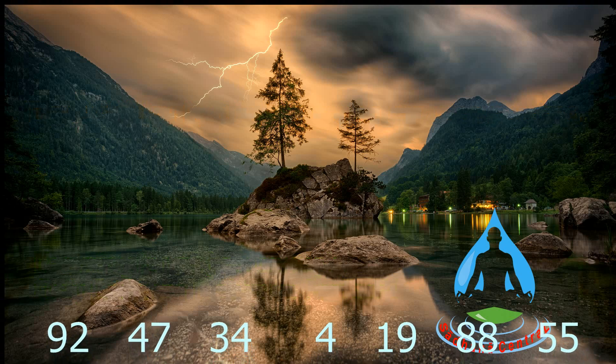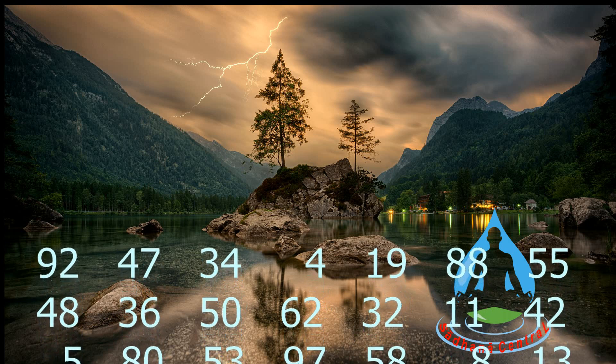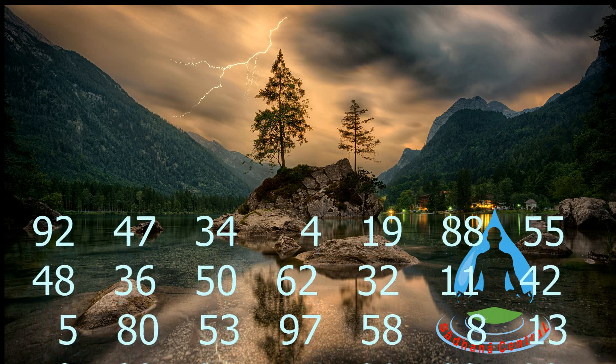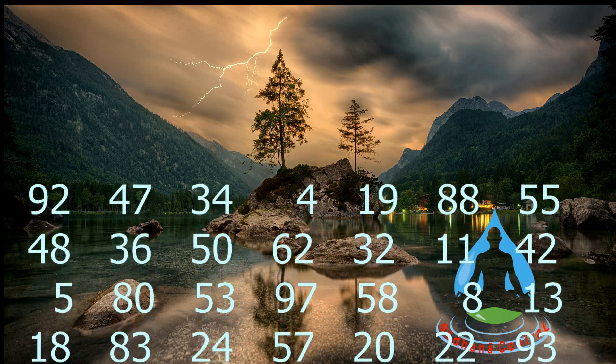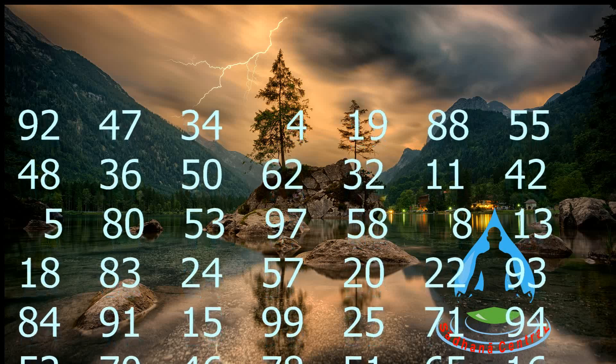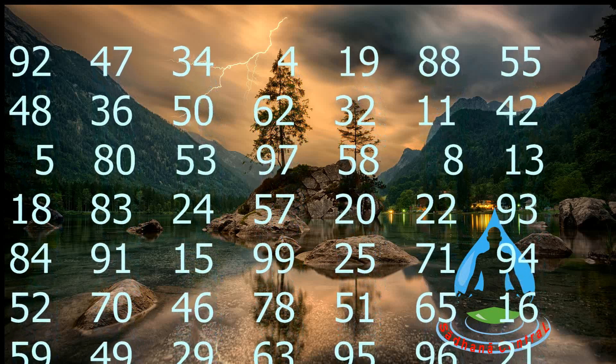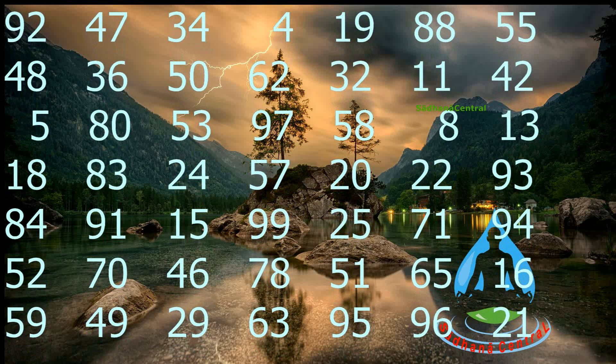91 plus 1, 46 plus 1, 33 plus 1, 3 plus 1, 18 plus 1, 87 plus 1, 54 plus 1, 47 plus 1, 35 plus 1, 49 plus 1, 61 plus 1, 31 plus 1, 10 plus 1, 41 plus 1, 4 plus 1, 79 plus 1, 52 plus 1, 96 plus 1, 57 plus 1, 7 plus 1.